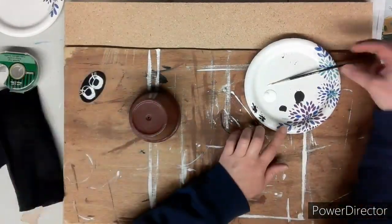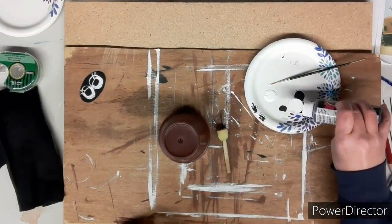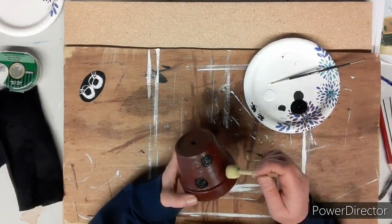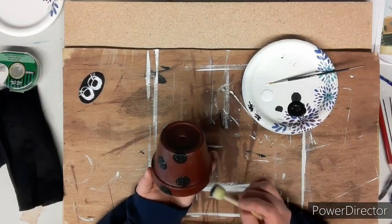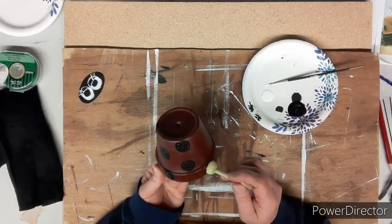Now that they're painted, we set it aside to dry. Next, using this little sponge brush from the Dollarama and black paint, we're going to add dots all over the pot — anywhere you want, however many you like. It's all totally up to you, whatever makes you feel you've had enough.